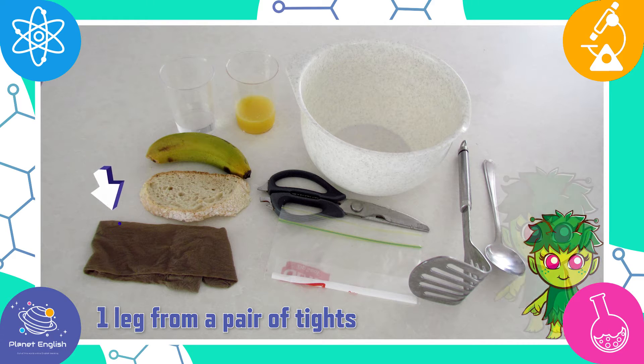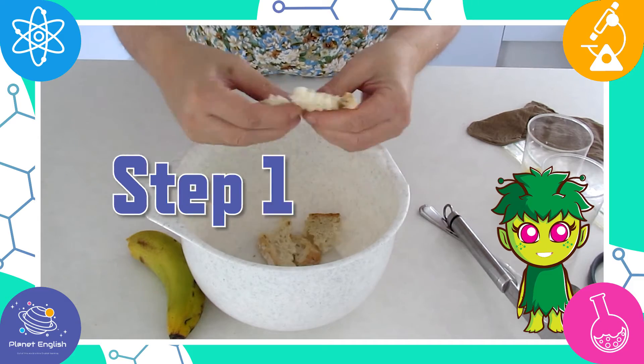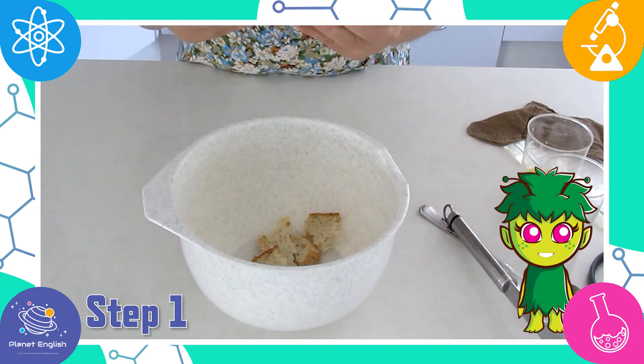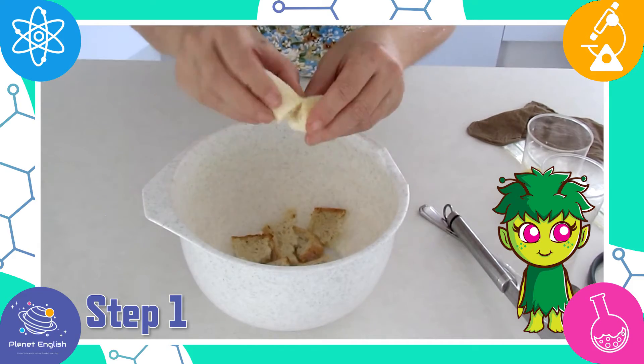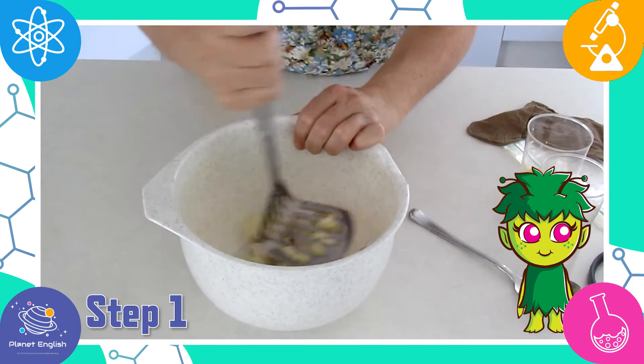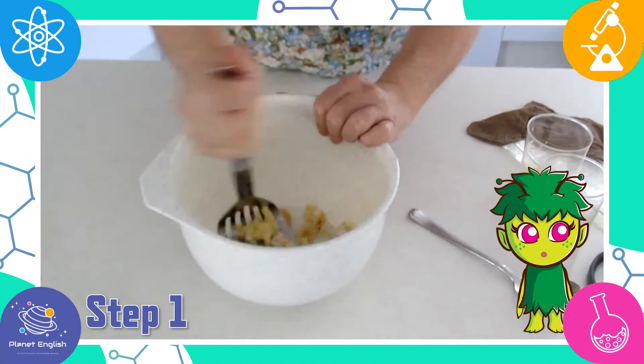Let's get started. Step one: in a bowl, gently crush the bread and banana with a potato masher. This is like food being chewed in the mouth.